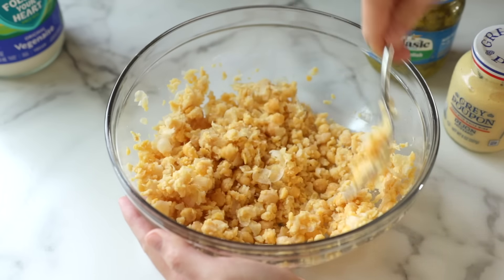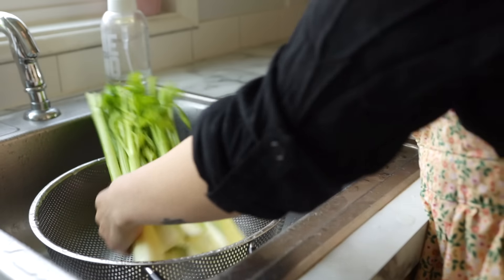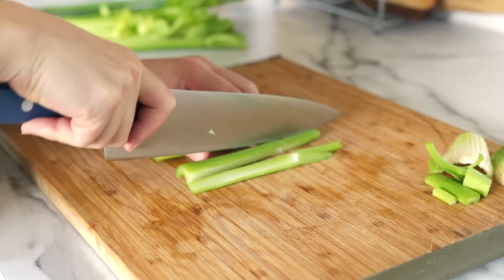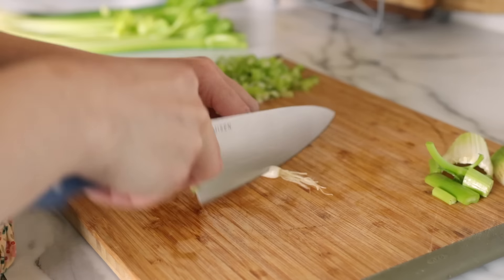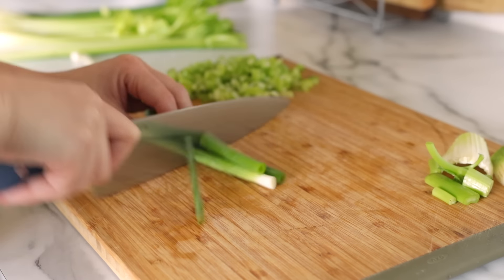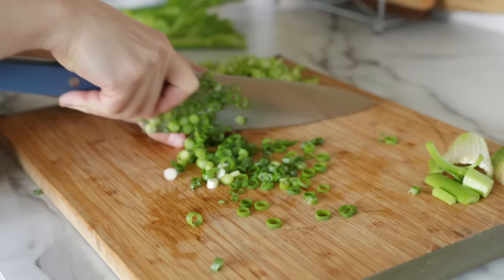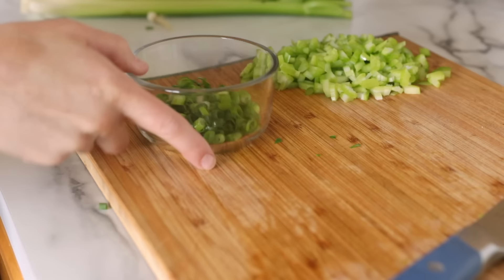Tuna salad is one of those things where every family has their own special recipe, and these are the things I always used to add to mine before I went vegan. I love to add lots of fresh celery to add a nice refreshing crunch — just give it a fine dice. Then some thinly sliced scallions. You can actually use any kind of onion here: yellow, white, or red. Just cut them nice and fine because my personal pet peeve is biting into a big piece of raw onion.